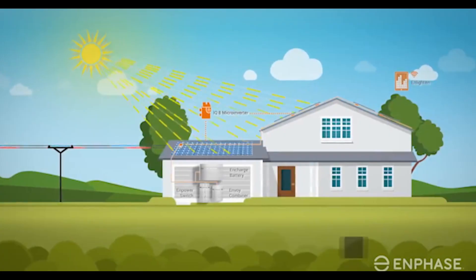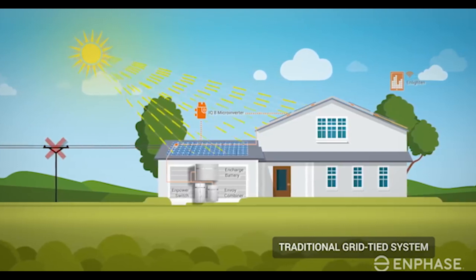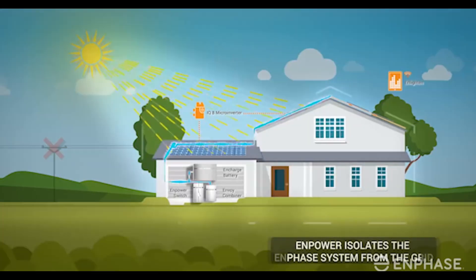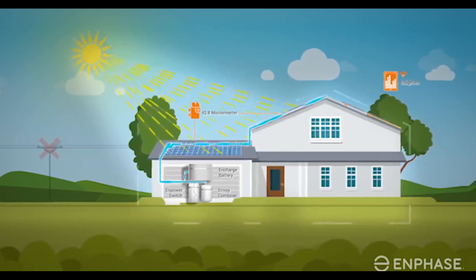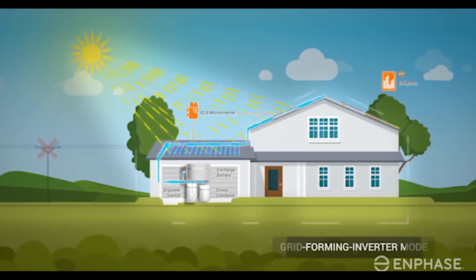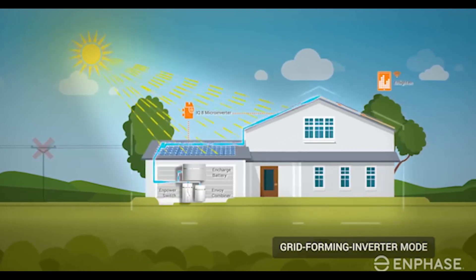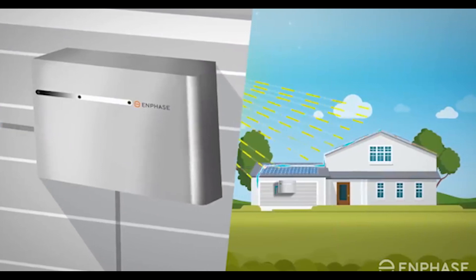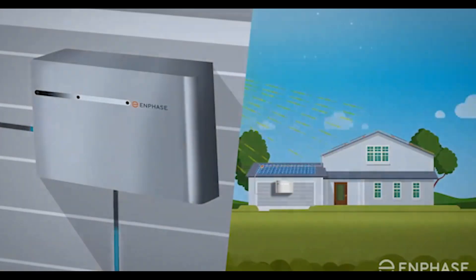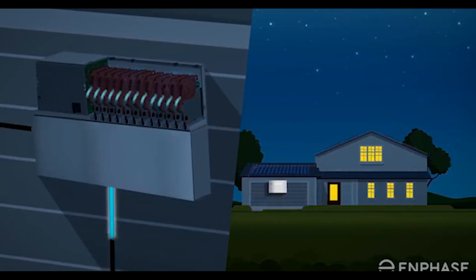With the Enphase system, you get significant home emergency backup. You can get a large enough system that will cover your entire home in an emergency. Not only that, but it ties directly into the solar panels on your roof, so it will continue to collect additional energy. With proper battery maintenance and a lot of sunny days, you can have decent power for a good amount of time. Another thing you get with the Enphase system is a way to store and use the excess power that your solar system creates. That can go into your Enphase batteries and then you can pull from that power at night.